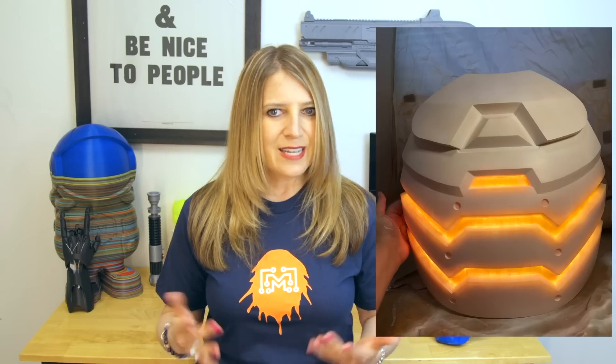She prefers to use ABS because it's strong, affordable, and lightweight. Translucent ABS is her current favorite to show off the lights. The chestplate was printed in multiple pieces and then welded together with a slurry of acetone and melted ABS.